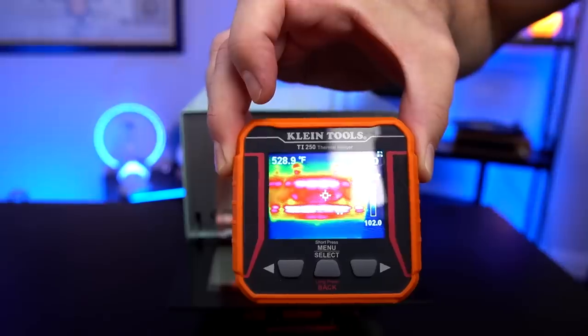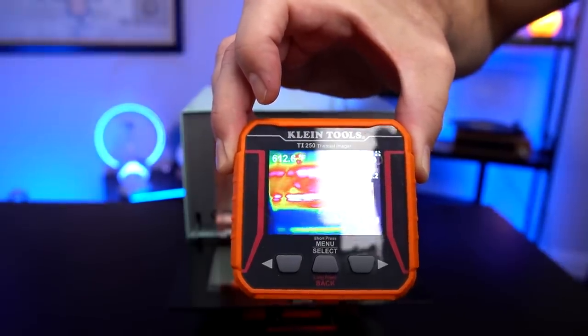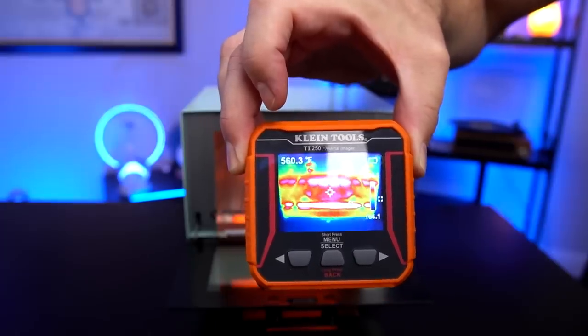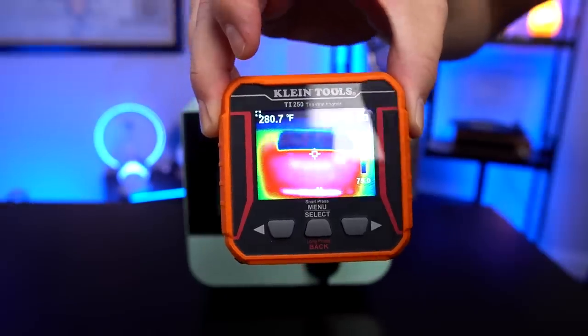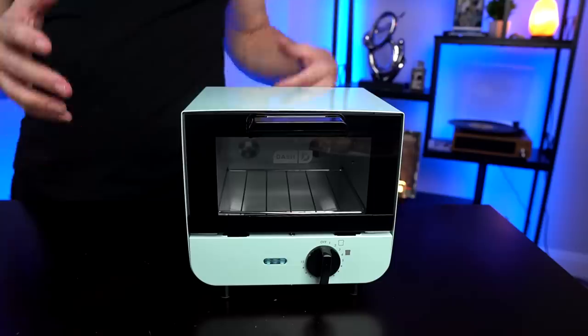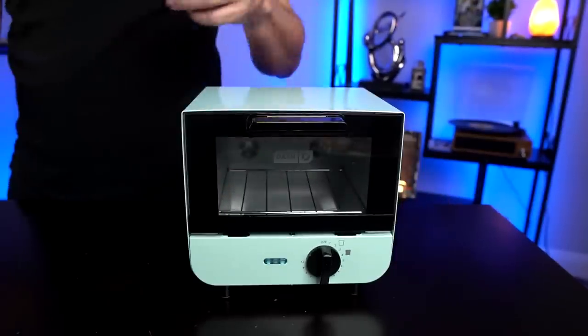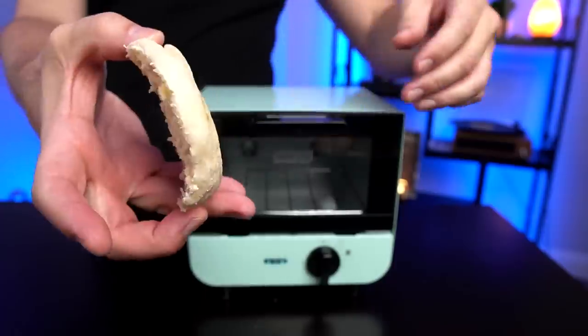Let's break out the thermal imager and take a look inside and see how warm it gets in there. It's giving me readings in the 500s, and going right to the element itself — it goes over 600. It's pretty warm in there, and the outside is hot too. They say it gets hot and it gets hot — they say not to touch the outside and I can see why. I would only touch this handle and pretty much nothing else. How about something even thinner, like this half of an English muffin?